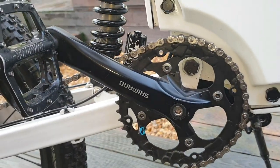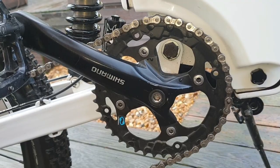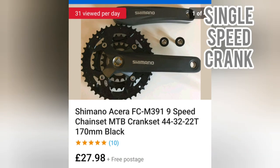Crank — you're going to want a single speed crank. I didn't get a single speed crank originally; I just bought one straight off the shelf, same as this one, unscrewed it, took the other cogs off, and made it a single speed. But make your life easy — just go out and buy yourself a single speed. You could probably get one a lot cheaper than £27.98 anywhere.